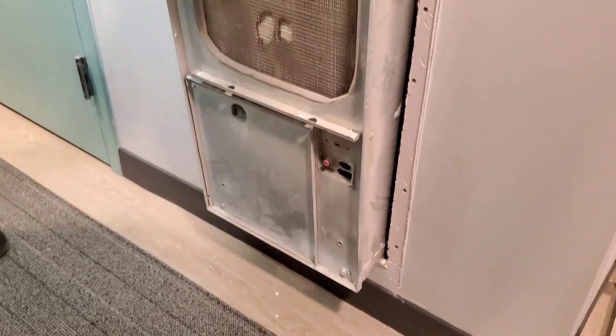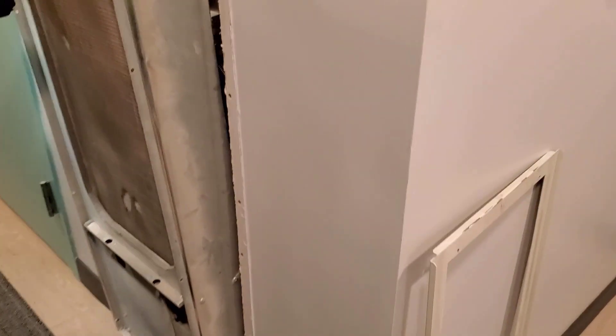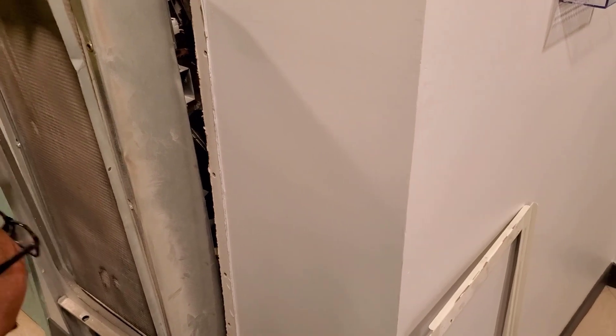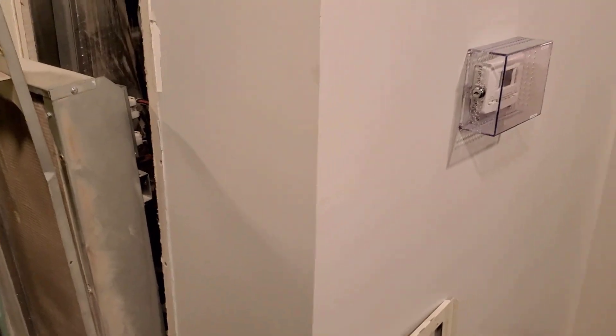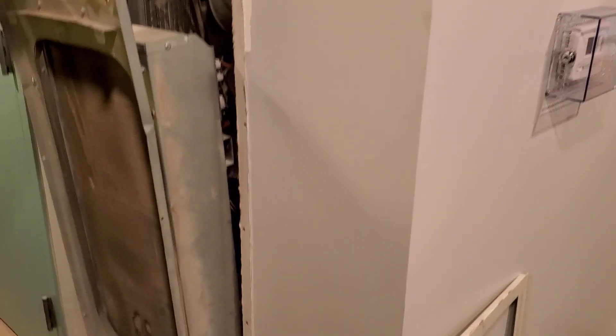We have to pull the cover to see that. This is another cover that comes off — let's pull that cover off. You've got to take these two off — this is the third layer we have to pull off just to get to this part of the unit.